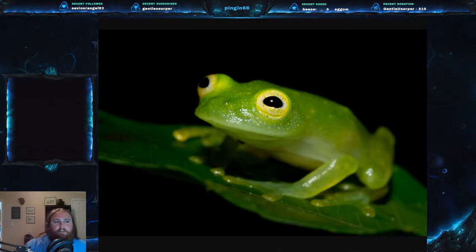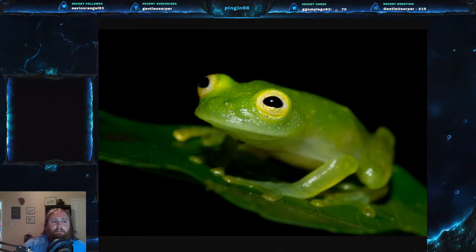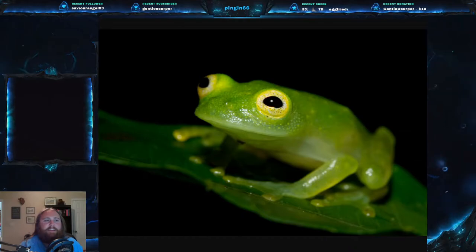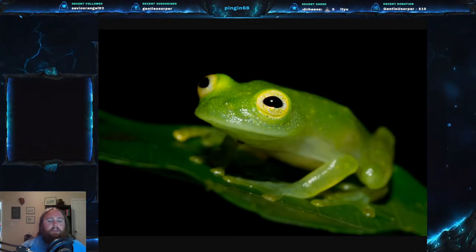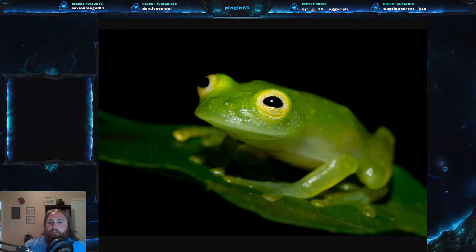The Bare-Hearted Glass Frog, Hyalinobatrachium colymbiphyllum. Let me say that again — Hyalinobatrachium colymbiphyllum. That's a mouthful. It is part of the family Centrolenidae, which is the family of glass frogs. We'll get into what a glass frog is in just a little bit.